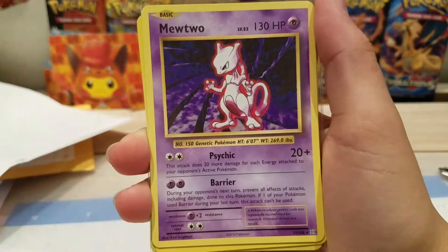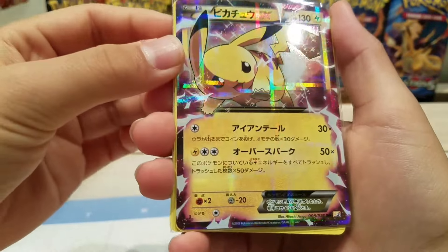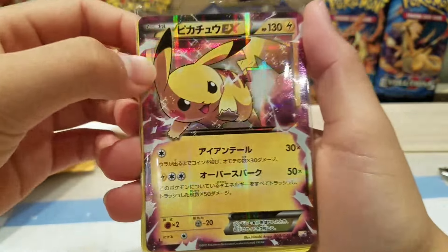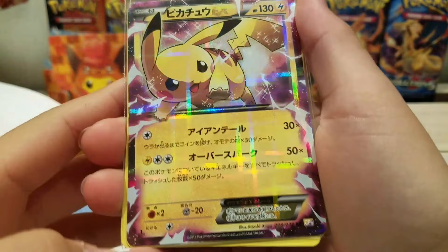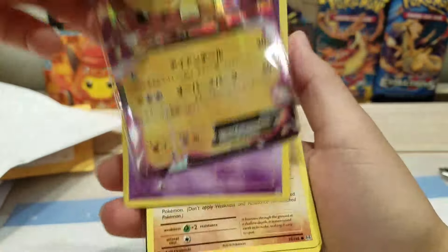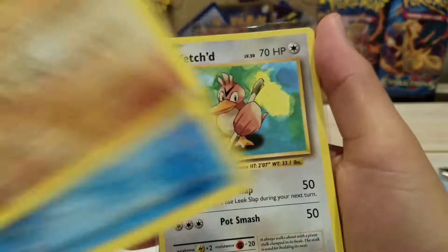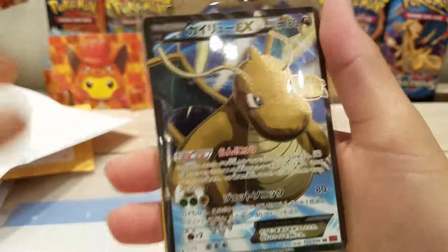Beedrill, Electabuzz, Metapod, Pikachu EX — oh my gosh, from CB2, so I can't really get this card anymore now. Look at that holo pattern, that is lit! Drowzee, Diglett, Staryu, Farfetch'd — you're not serious, are you.